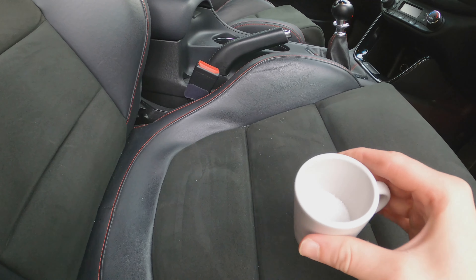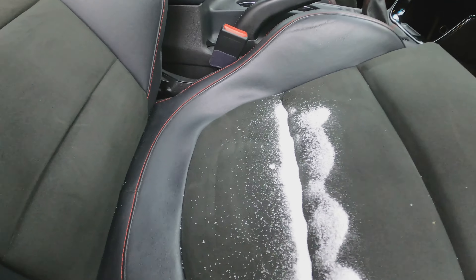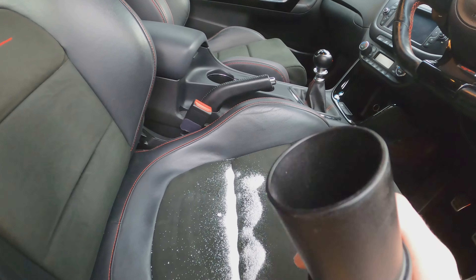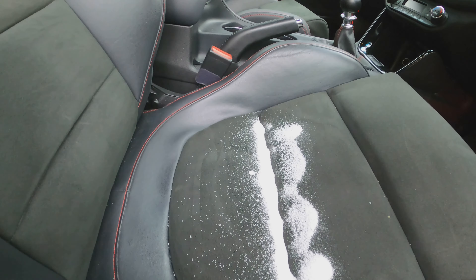Actually, that whole process can be made redundant — if I sprinkle the sugar back into the crevice and simply hold the vacuum hose over it without any special attachment and switch it on, it just sucks all of the sugar straight up.